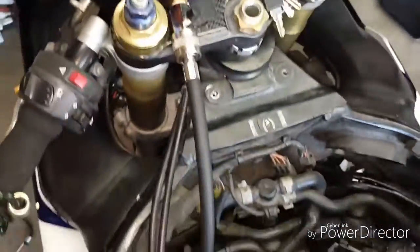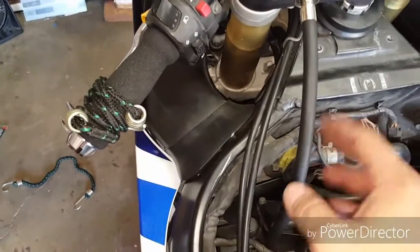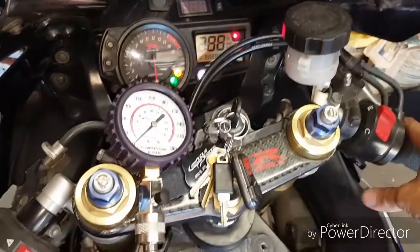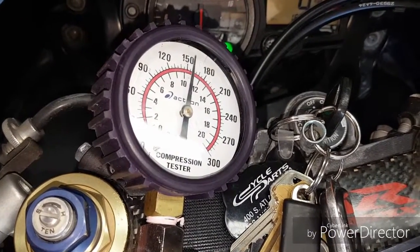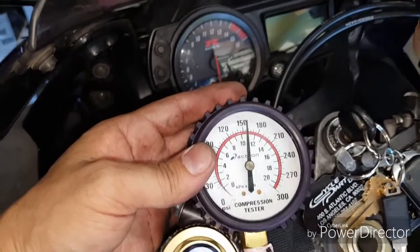Getting back to the compression test — I went ahead and tied down the clutch lever. I chose this last cylinder because it is the hardest one to get into due to the tight spacing. It takes a while to actually get this in there, so be careful not to cross-thread anything — it is aluminum, so be cautious. No gas is hooked up, all the spark plugs are removed, and we're ready to go.